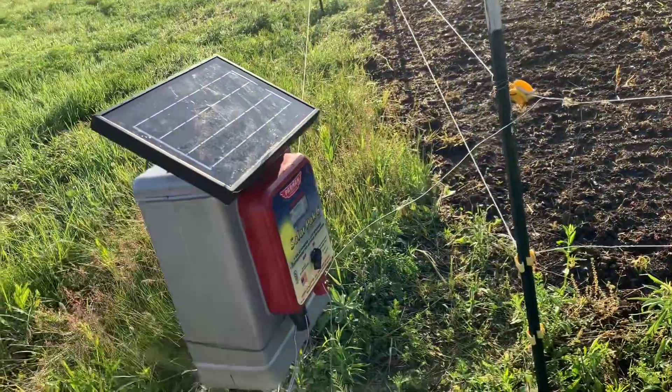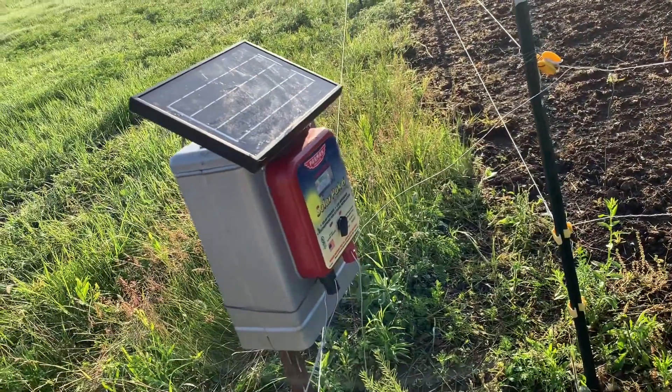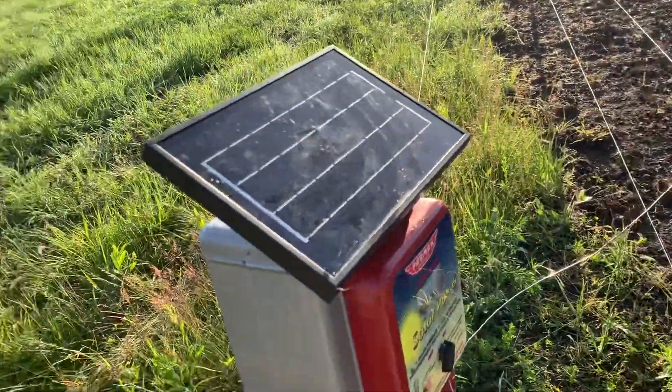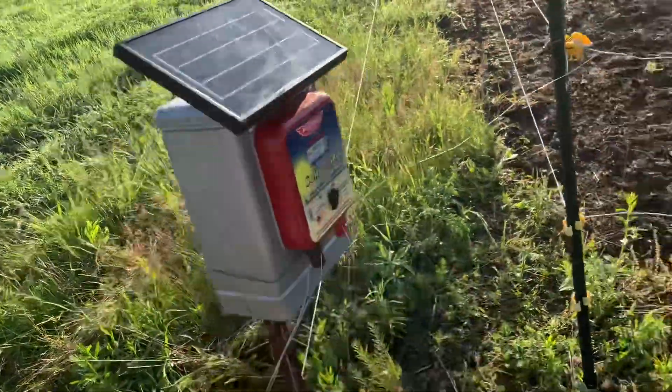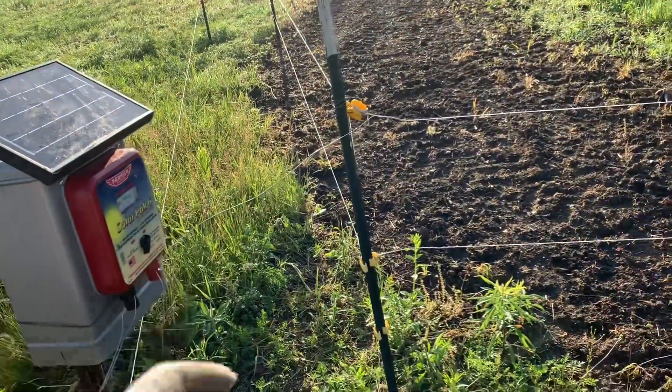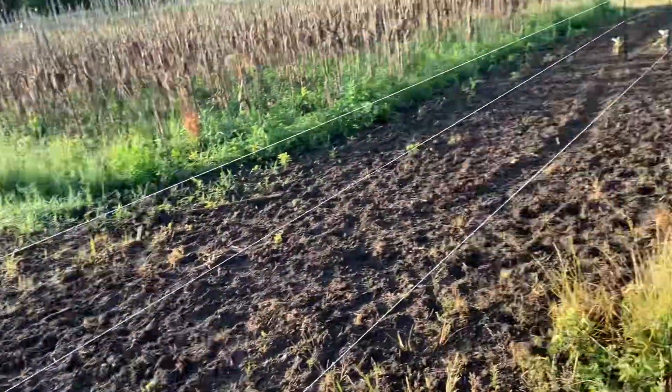I actually pulled these out from being in the garage all winter and spring, and the battery in that thing was still hot — so that's pretty impressive. I've had that one for about two years.